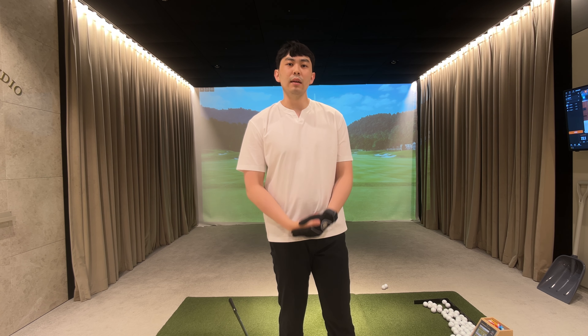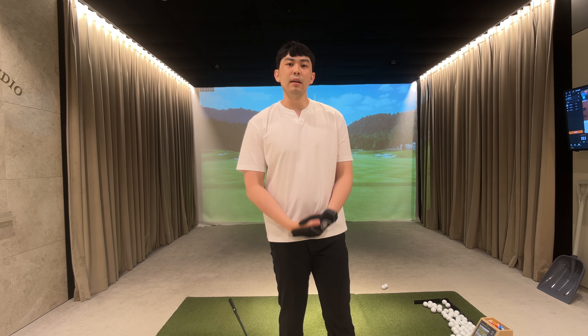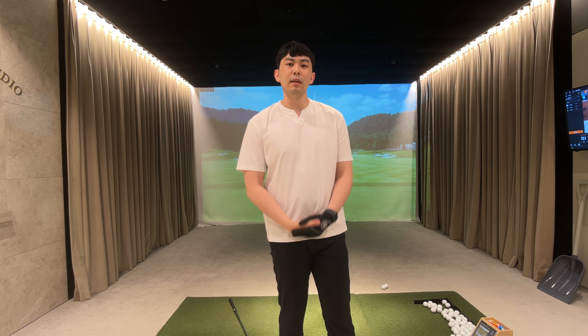If I stand straight up and down, we're rotating horizontally this way. Now, since we bend over at address, we have to rotate at this spine angle in this manner. My right side has to get farther back away without my left side getting closer to the golf ball.